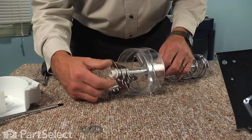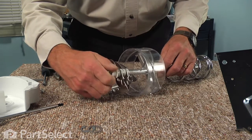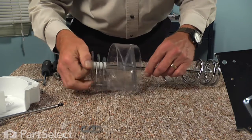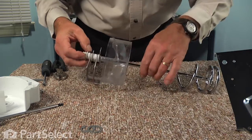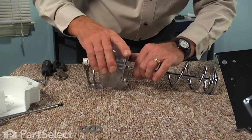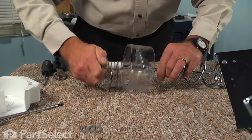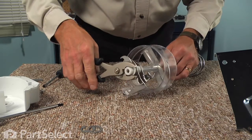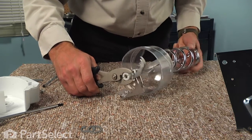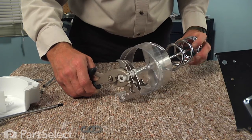Then the nylon nut with the flange portion facing the blade. We'll start that nut by hand to make sure that we have it threading on straight. As we tighten that, we'll want to check that metal bracket at the back where it fits into the shield, and then tighten it with the slip joint pliers. Don't over tighten it.